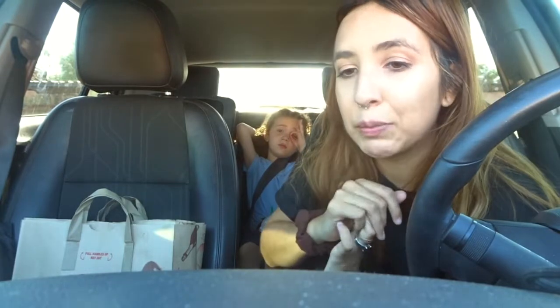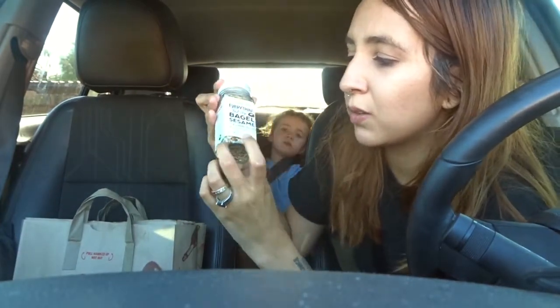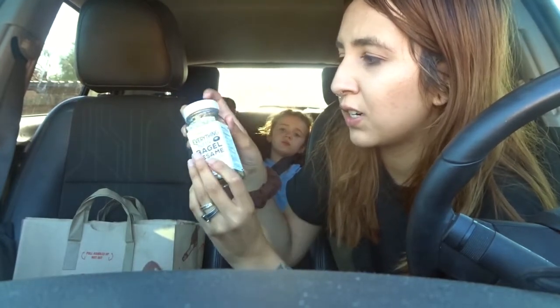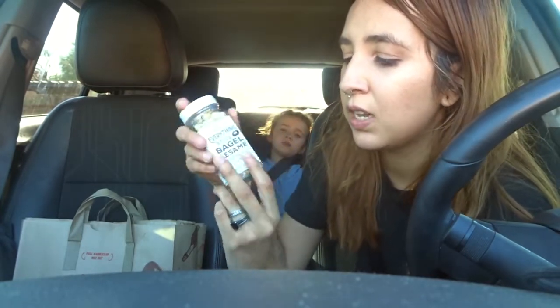Those are my top five items to check out at your local Trader Joe's, if you have one — not everybody is lucky enough to have one. The only issues I have are the excessive amounts of plastic. Everything is literally wrapped in plastic, even things that don't need to be. There's also not too much of a vegan selection. That said, the everything but the bagel seasoning does come in a glass container, which is great.